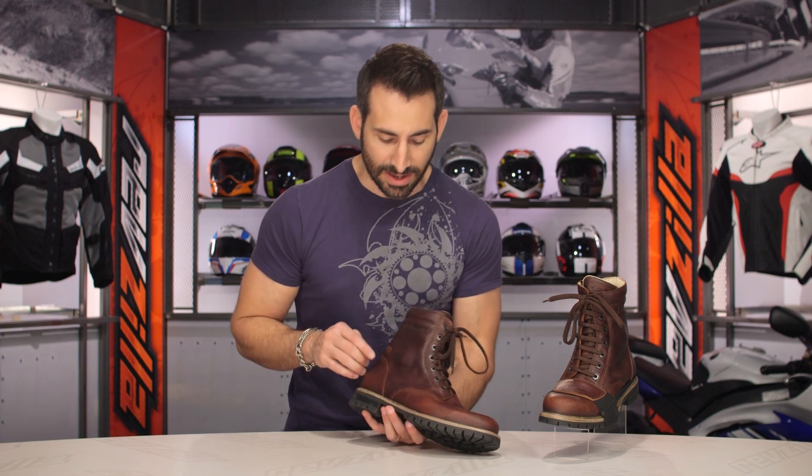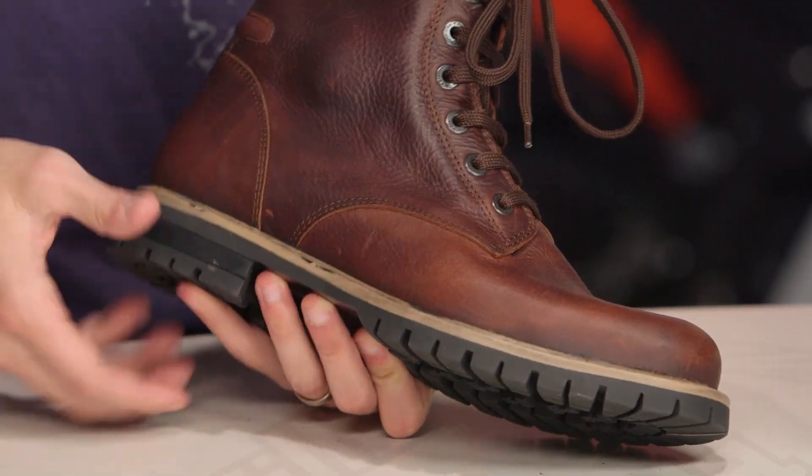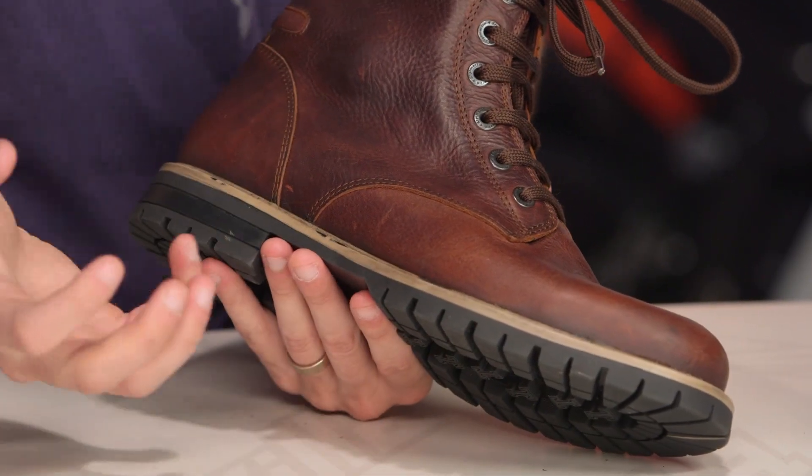Diving into some of the other things you're going to see — if you get really tight here on the boot, you'll see the stitched boot sole construction, lug style sole. You can see the way this is done: it's that oil-resistant sole with great grip.